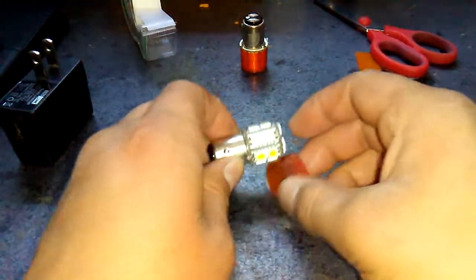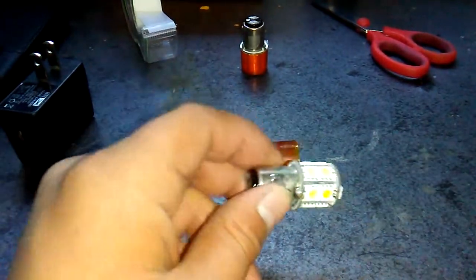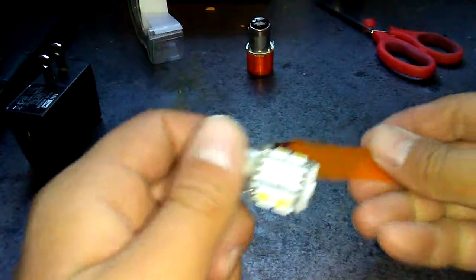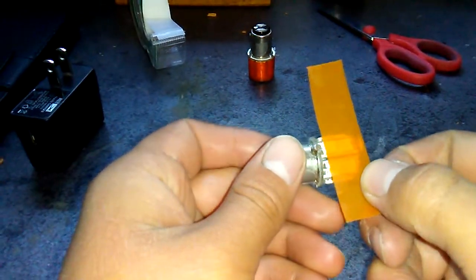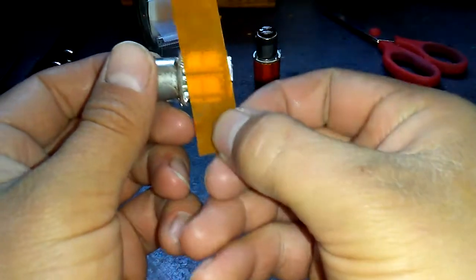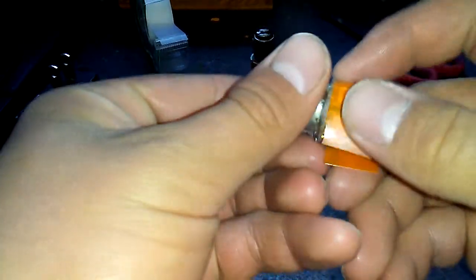All right then guys, back here again. I just had to take care of a few things, sorry about that. So when you're done cutting the piece of film that is the same length as the LED right here, take it and you wrap it just like this.